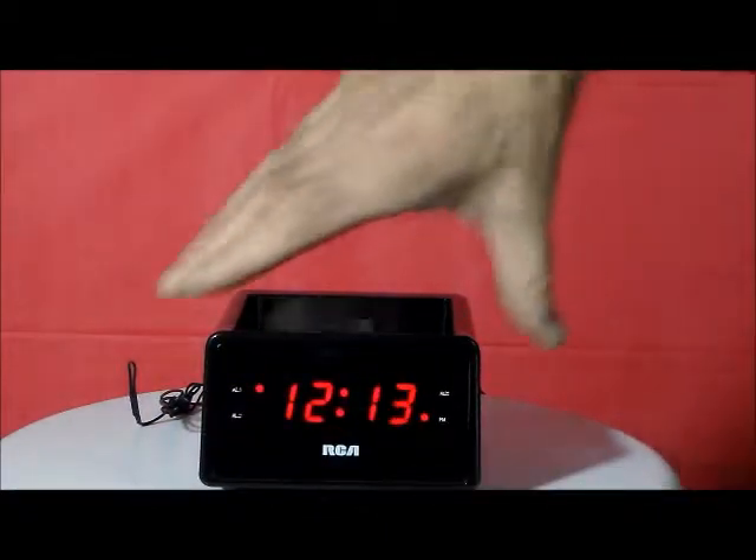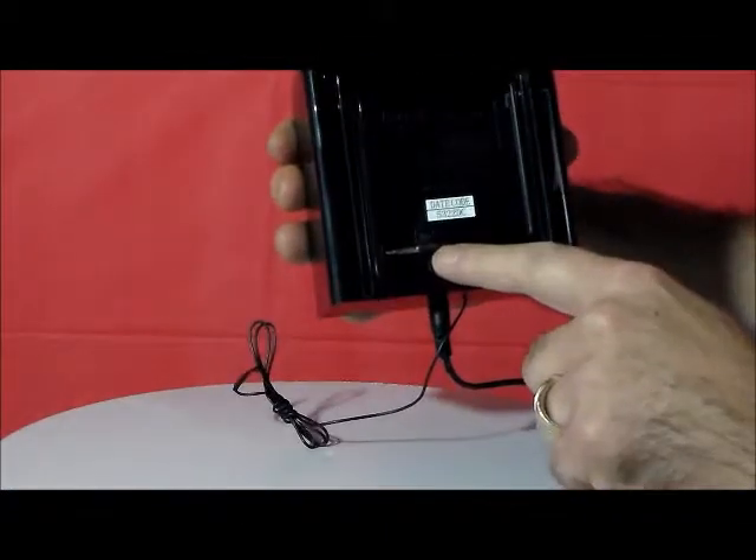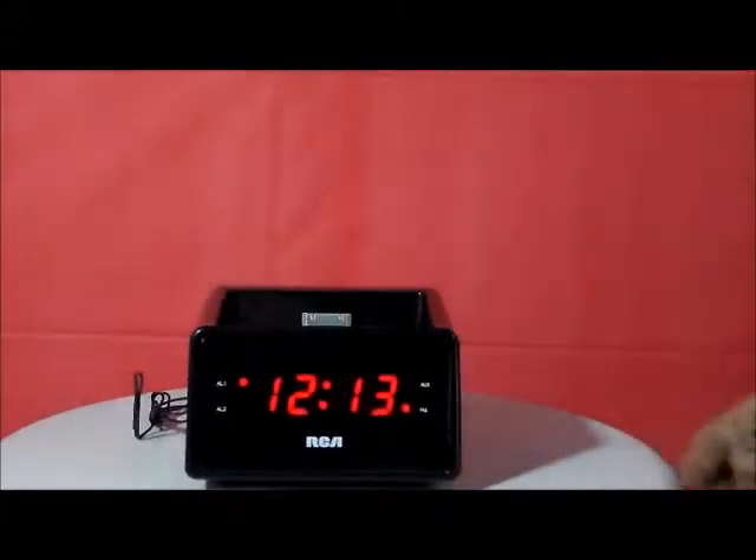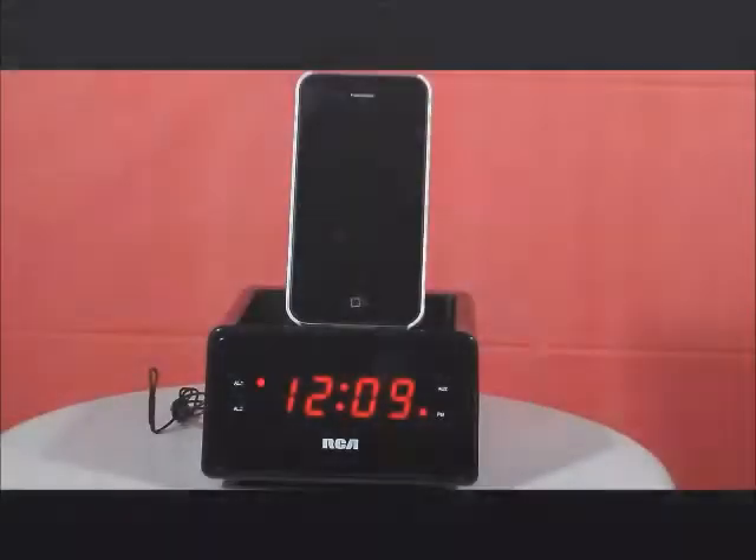It comes right on and off. And what I like about this model is underneath there is an auxiliary input jack right there. Very nice, very sleek, quality RCA.